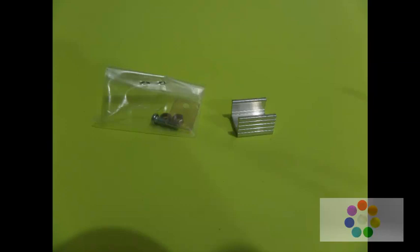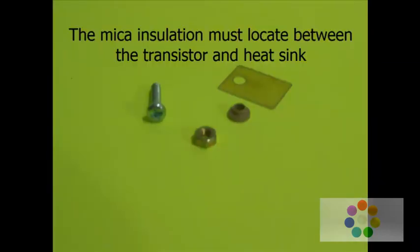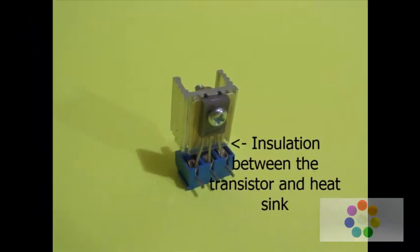We will place the insulation and heat sink. The mica insulation is placed between the transistor and the heat sink to provide insulation between the transistor and heat sink.